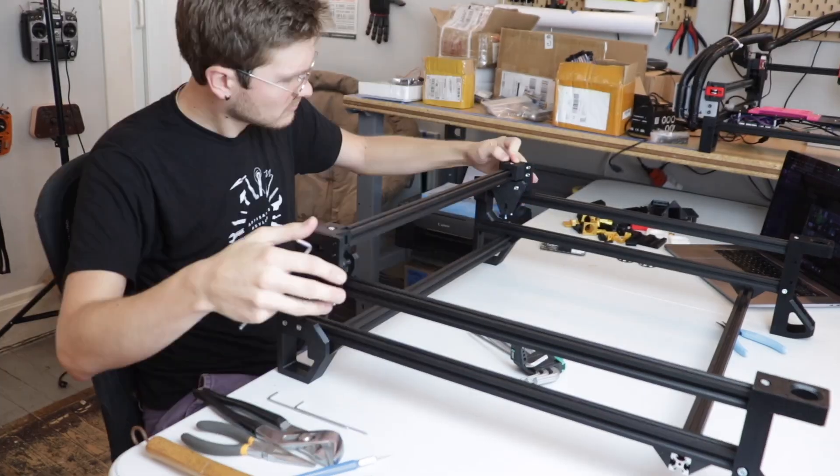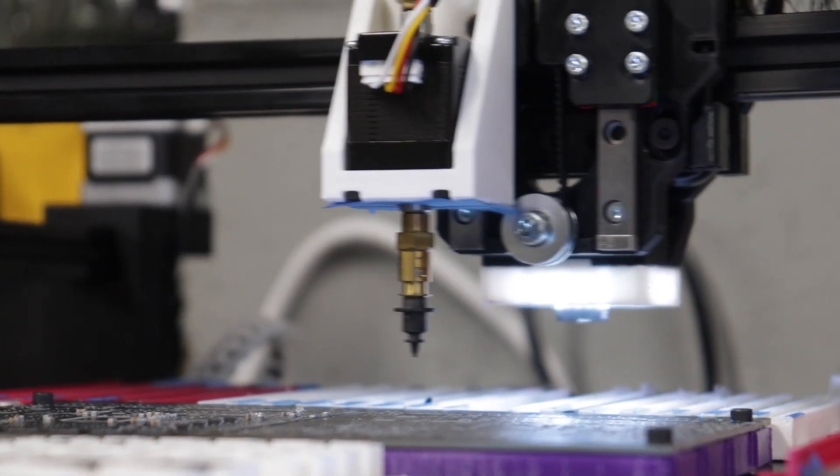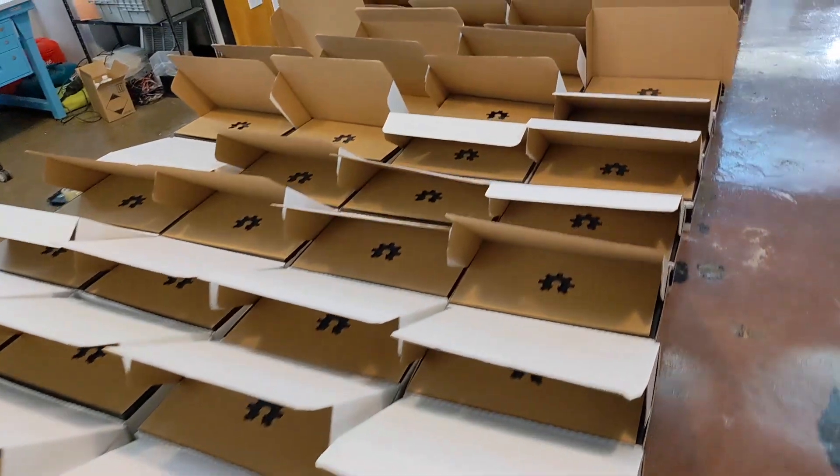Hello, my goblins and ghouls. My name is Steven. If you're new here, I started an open-source project for a pick-and-place machine, which very precisely puts electronic components onto circuit boards. And over the past couple years, I started a company selling them. If you want to start from the beginning, you can click here to catch up.